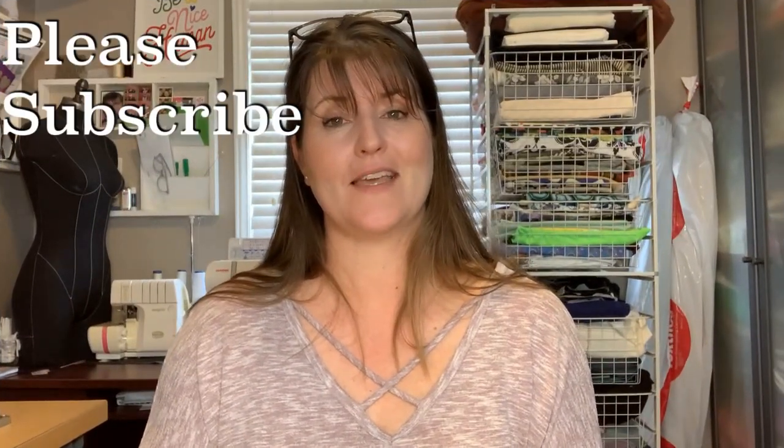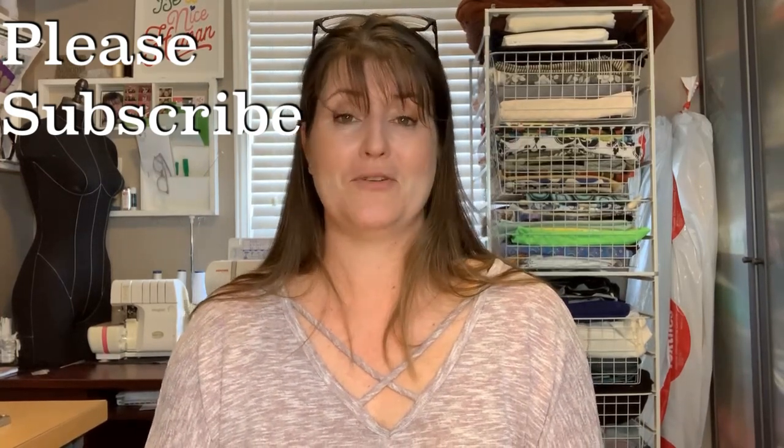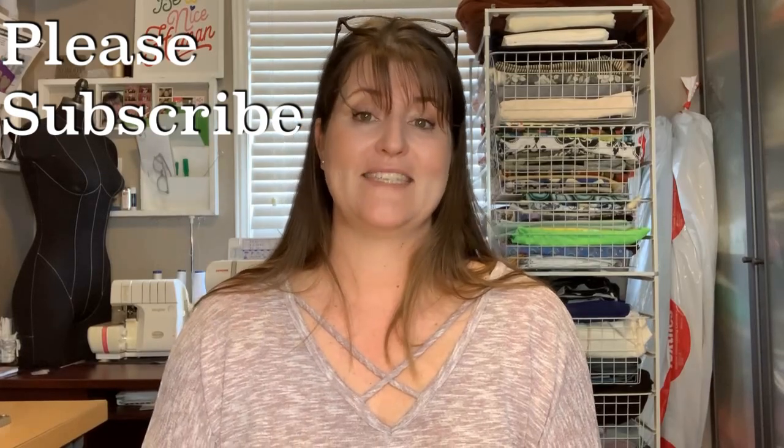Thank you very much for joining me this week. This is a great sewing journey — whether it's for my students, my children, or yourself — and I want to thank you for joining me today. I hope to see you next Sunday. Have a great week!